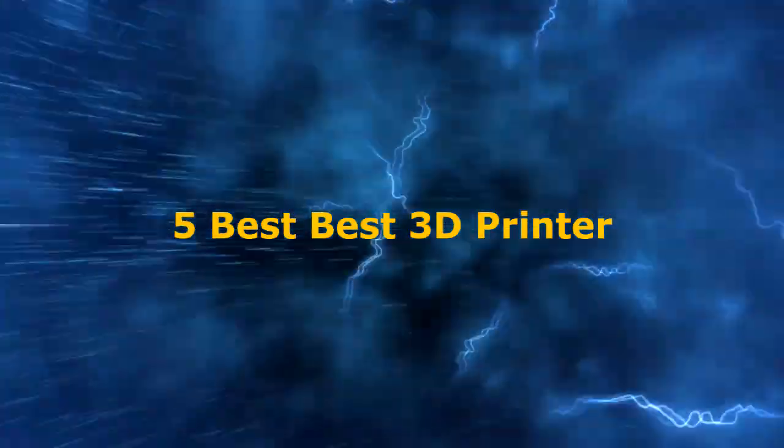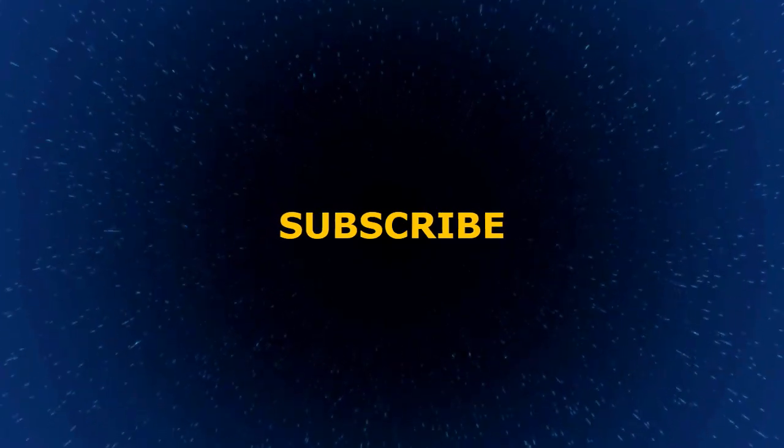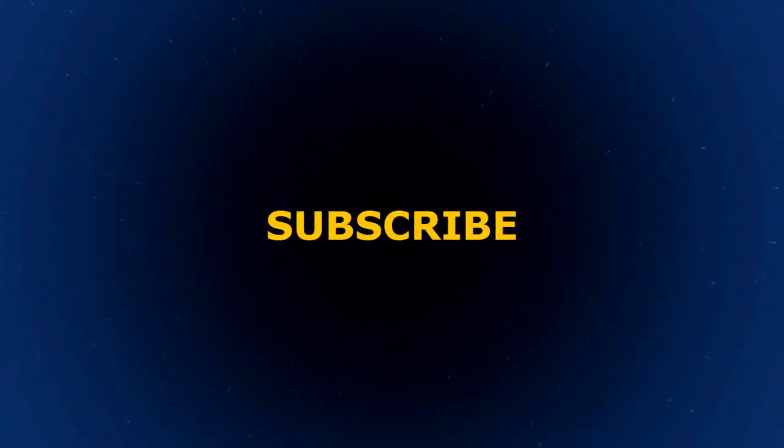In today's video we're going to check out the top 5 best 3D printers. I made this list based on my personal opinion, and I try to list them based on their price, quality, durability, and more.